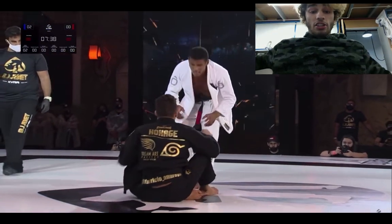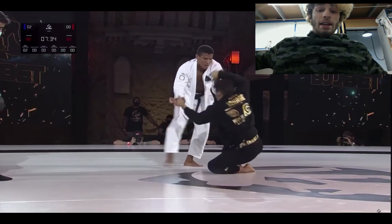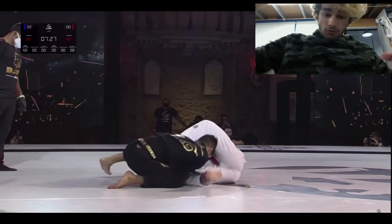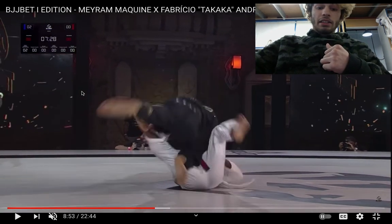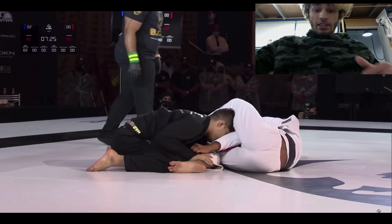Merriam just disengages. Right now, he just wants Fabricio on his back so he can start a bullfighter chain. But Fabricio knows this and stands up. That was a smart thing by Fabricio — because he knows Merriam is going to pull, he just immediately waits and goes straight into that knee cut he was trying to get earlier. That was really, really nice.